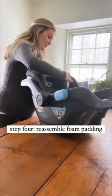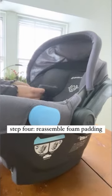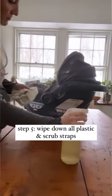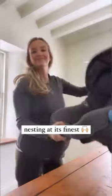Then I watched a YouTube video to see exactly what steps to follow to get it all back together and reassemble it. Once everything is back on, I just spray it down with a cleaner — all the plastic plus the straps — and scrub them really well. Now it is all ready for baby.